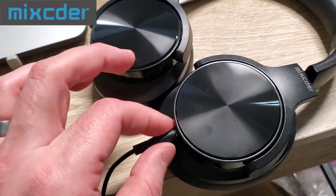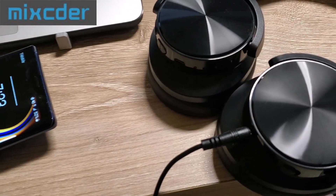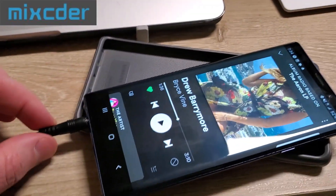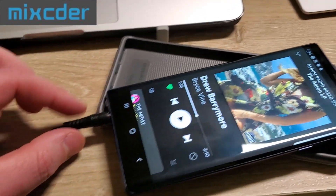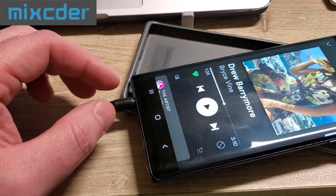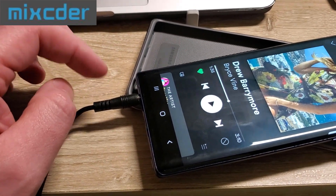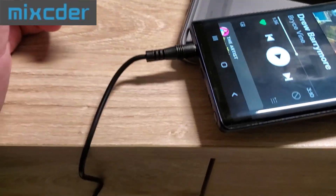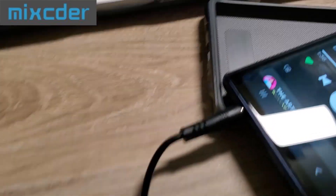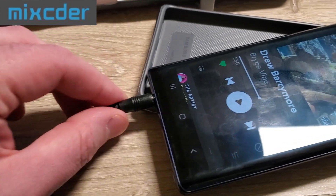I charged it up. I'm going to listen to it wired with power off first, then connect via Bluetooth, using Spotify on the Note 9. Right off the bat, this cord is junk — if you touch it, it makes a static sound. I've had my Note 9 for a long time and never had that problem, so this cord is definitely a problem. I'm going to replace it with the cord from the Mpow headset.